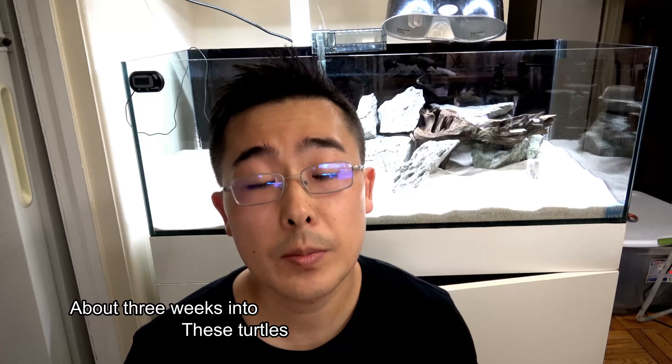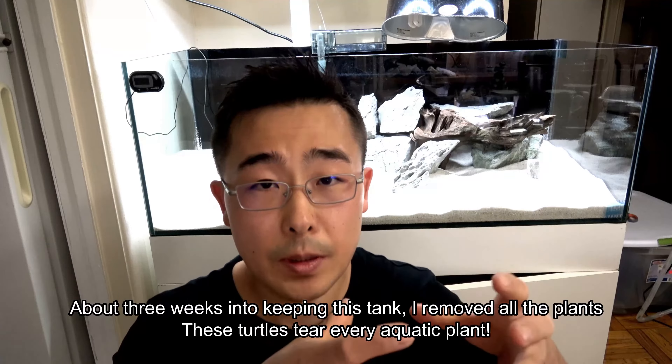I've got the basic setup down — I set up the rocks and the driftwood, and I might move it around more. I just need to put in some Anubias plant, and maybe an Amazon sword in a separate plastic container. I just have to fill it up with water.